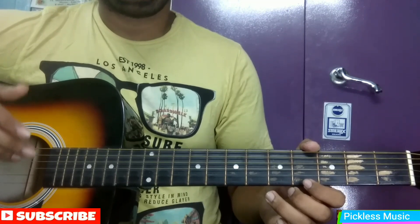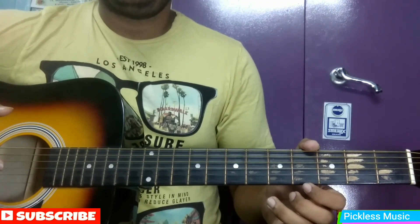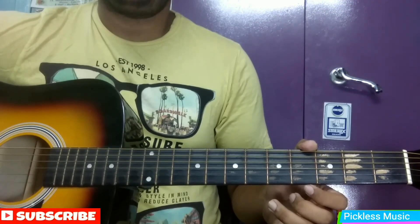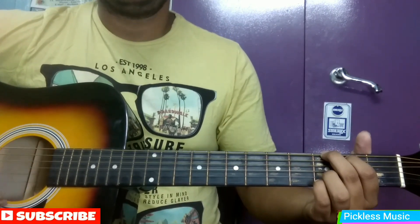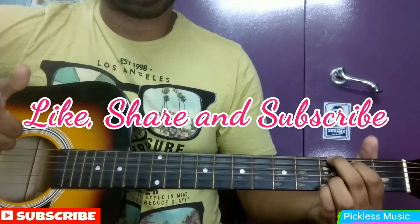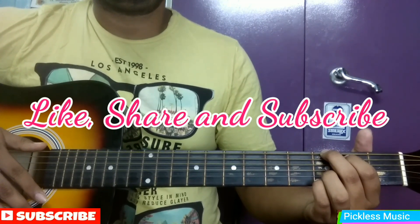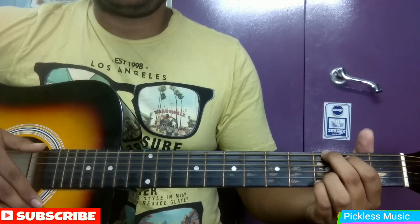I hope you have got this one. If you have not, then play the video again and again and practice — it will take a little time but I know you can do it. That was the complete lesson; I hope you liked it. If you do, hit the like button, don't forget to subscribe to my channel, and if you have any song requests or doubts, leave them in the comment section below. I will see you in my next video — thank you guys, thanks for watching!